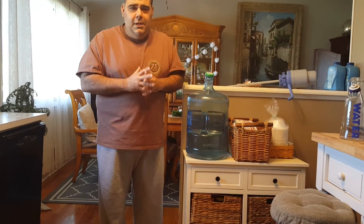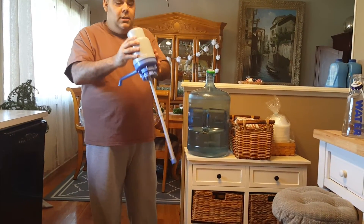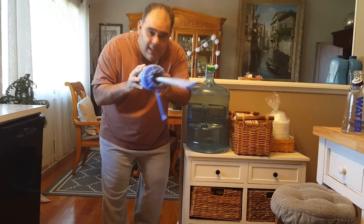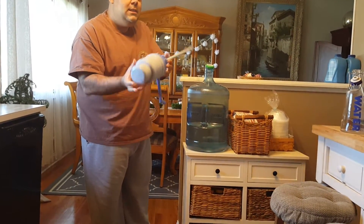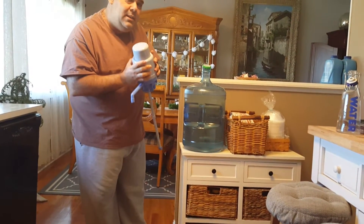Thankfully my wife found a solution that's working great for our household — it's called the Dolphin Water Pump. So strong and efficient. It really is. And $17.99 on Amazon — $17.99.